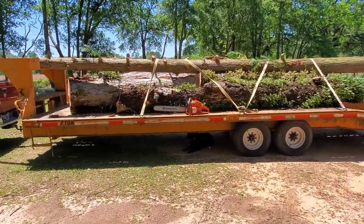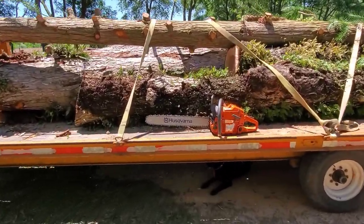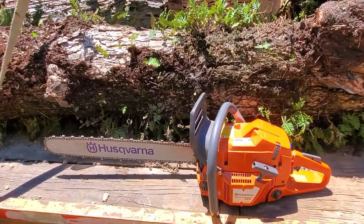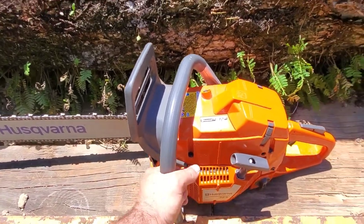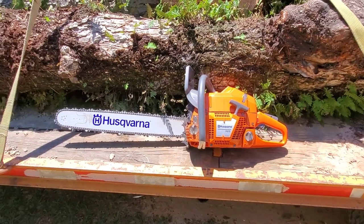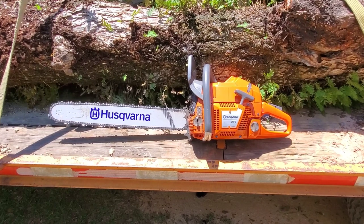In conclusion about this chainsaw — the 365 Husqvarna. Now, this is not an XP. I'm very much a fan of the XP saws, but this one is just a 365, 71cc. Very, very stout saw. I've got a 24-inch bar on there and I'm very happy with the performance. This is the smaller brother to the 372 XP.